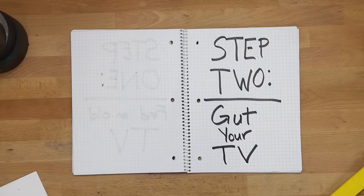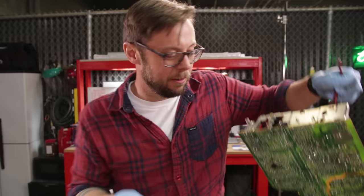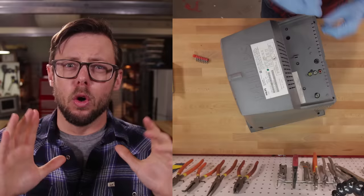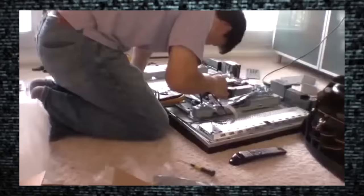Step 2: Gut your old TV. That's right — I took this little blessing in from the cold and proceeded to rip out all its guts. Sorry, little guy. Safety tip: remember to be super careful when taking apart old TVs. These puppies have big ass capacitors that can shock you bad. Just saying — be careful. Don't sue us.